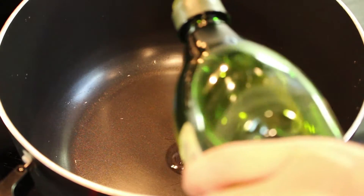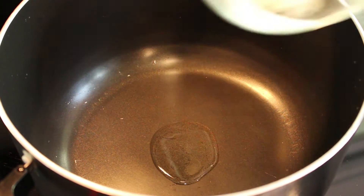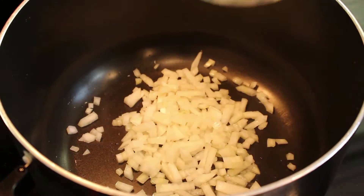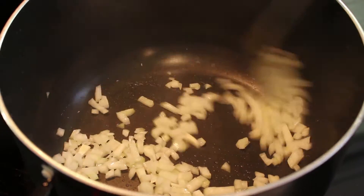In a large pot, turn the heat on medium-low, and add oil, onion, garlic, ginger, Fresno chili, and serrano pepper, stirring in between to keep each ingredient from burning.